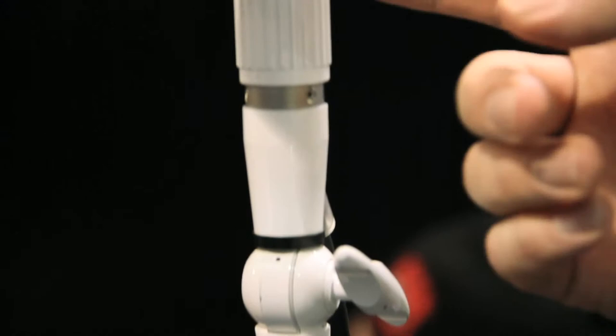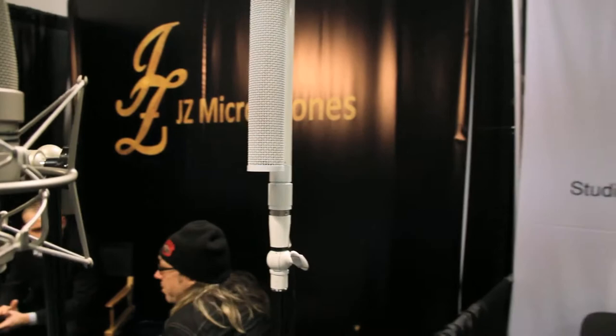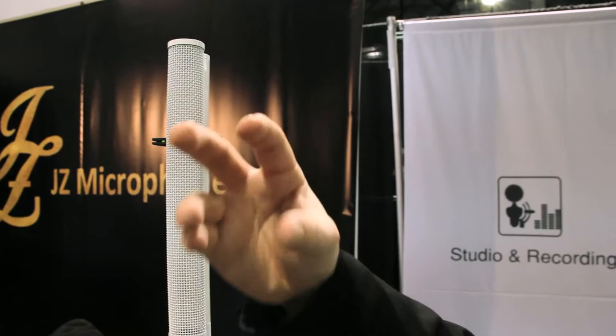And then we have a very special microphone — it's a line array microphone. It has eight capsules inside, and that makes a special characteristic: it's like a disc. You have a 120-degree range in the horizontal axis, and in the vertical axis only 30 degrees — like a beam.